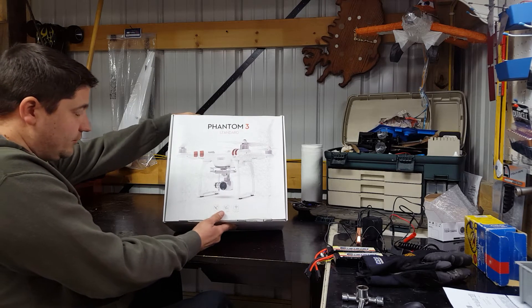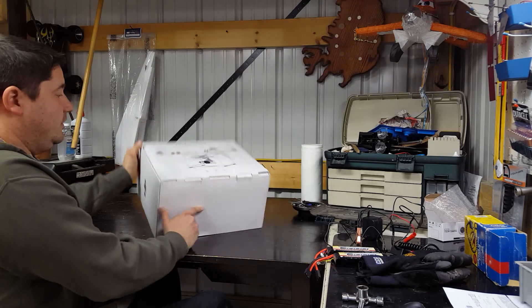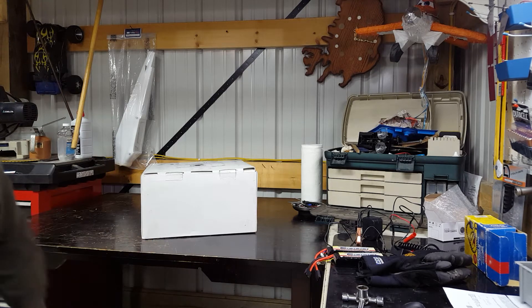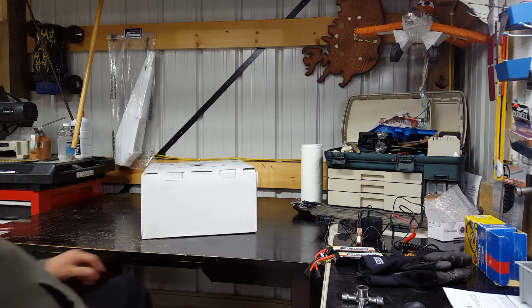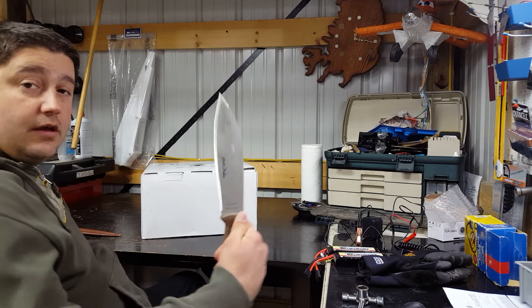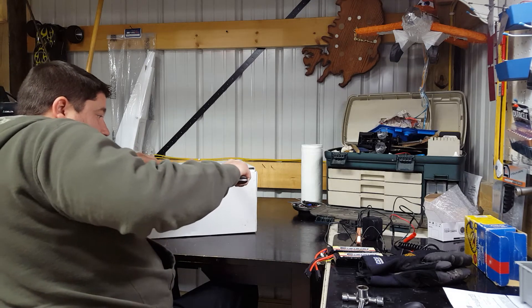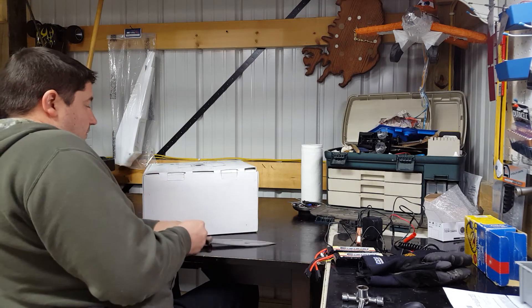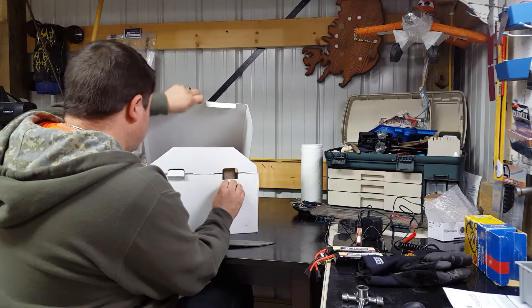The box is not in too good of shape — looks like it got slid or driven around quite a bit, so hopefully everything's okay. Let me grab something to unbox this. Oh yeah, Condor Matt Graham edition survival knife — trusty. Let's cut this bad boy up and see what we get.